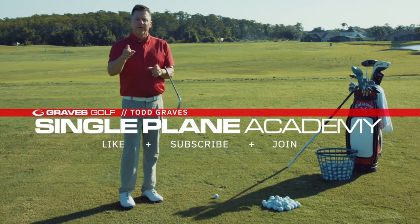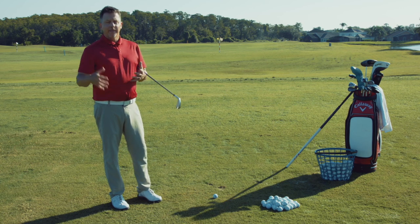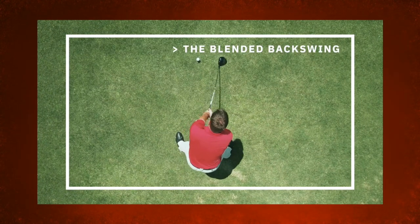Hey, single-plane golfers. Don't forget to subscribe to the channel. I'm going to be covering a lot of information about the simple single-plane swing. Make sure you subscribe. Today we're going to discuss the backswing.